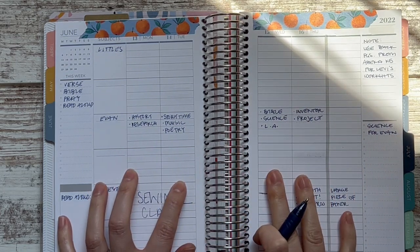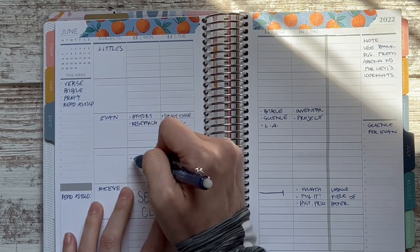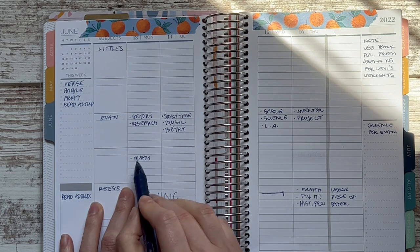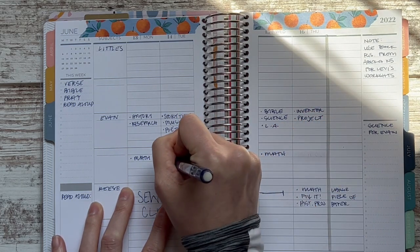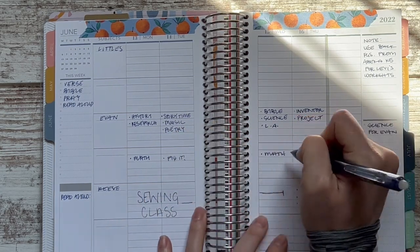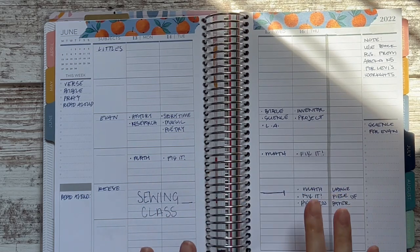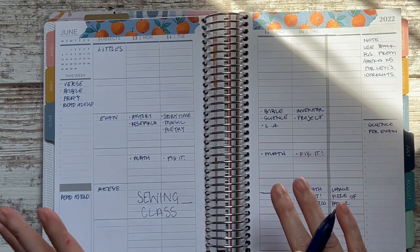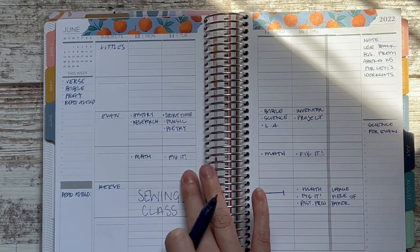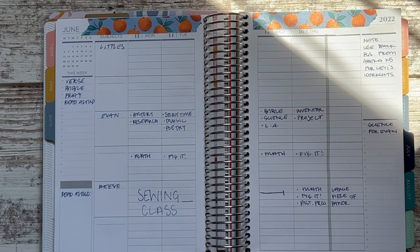I'm going to use the bottom boxes for additional subjects. History and research should be a lighter day, so I'll try to fit math — he may complete a full lesson or just half, and that's fine. On the alternating day I want him to do Fix It Grammar. All of this is very flexible — my goal is 60–90 minutes tops. Based on last week I think this is doable, and if he doesn't finish math we can roll it over or just leave it. That's his work done.